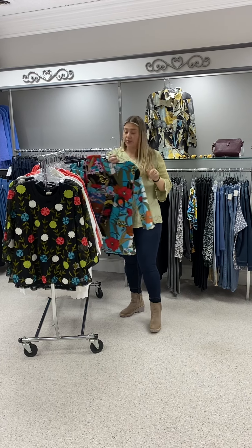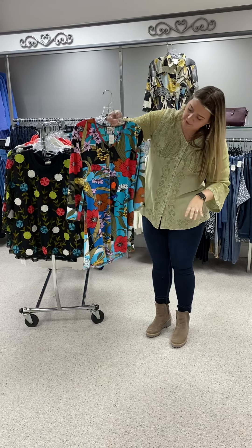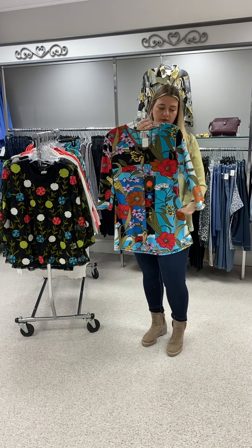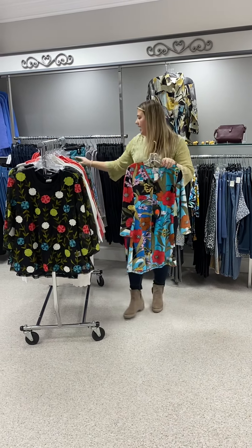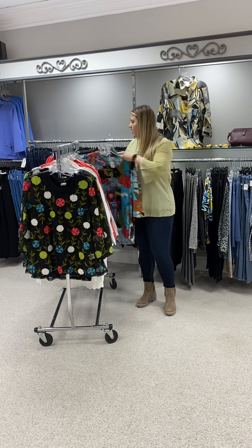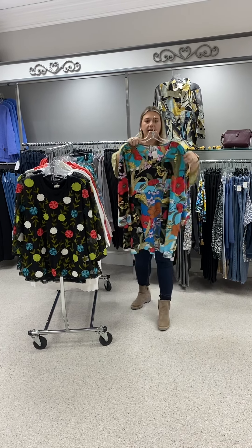Here's another great print — this is one of their number-one selling prints for spring. V-neck, and it's a little bit more of a tunic rather than a shorter top. Three-quarter length sleeves, a lot of great colors: turquoise, greens, your neutrals — just a good basic. Priced at $73; I have two mediums, two larges, and an extra large. I also have this in a 2X and a 3X, priced at $80.